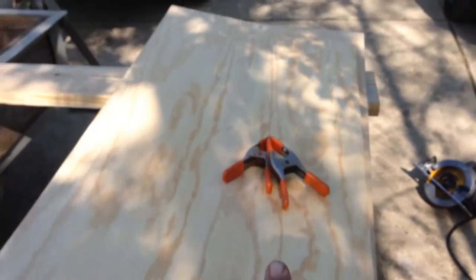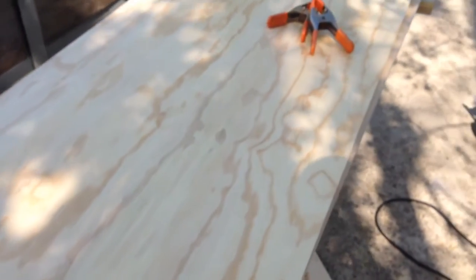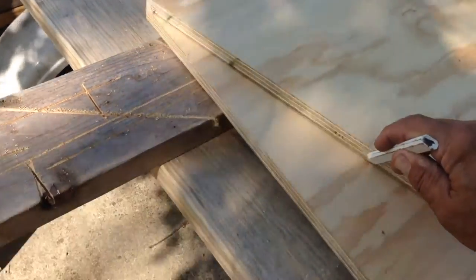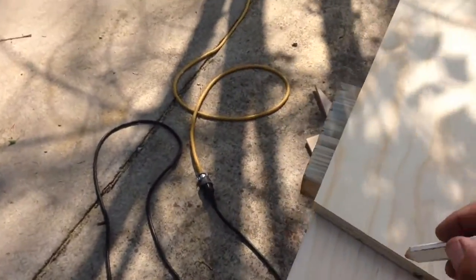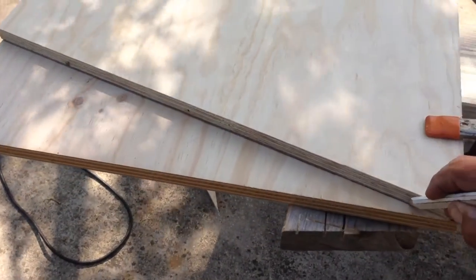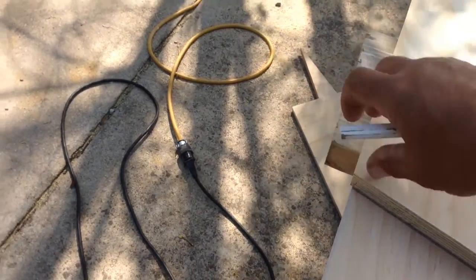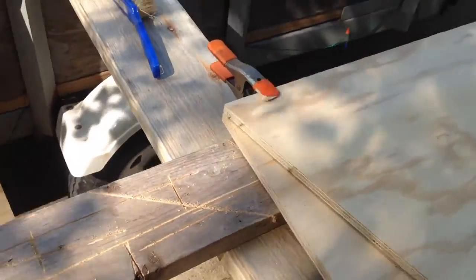The plans call for two pieces for the transom. Lay it out, clamp it, cut it off, glue it, screw it, and keep moving. Take a pencil and scribe a line straight down it. This is a lot easier with a GoPro because it's a wider angle lens, but it's charging. Scribe right down it — I'm flush here, I'm a little proud right there. That's what I get for ripping it down with a circular saw, but I'll fair all that out. Now I'm going to unclamp it and move that piece off and rip it.